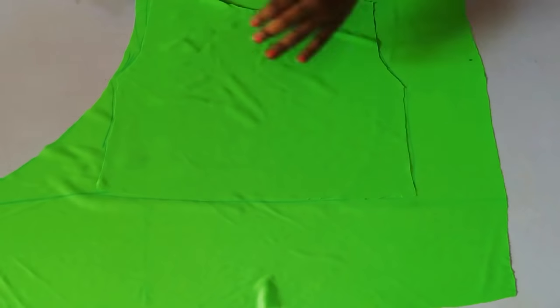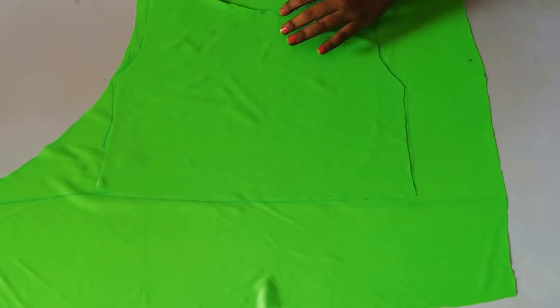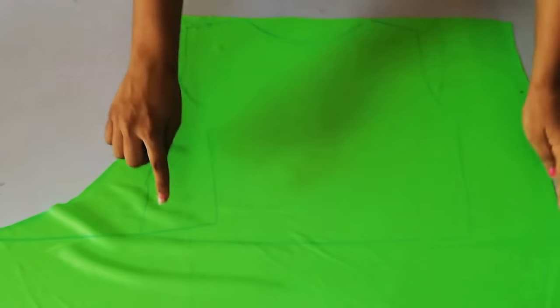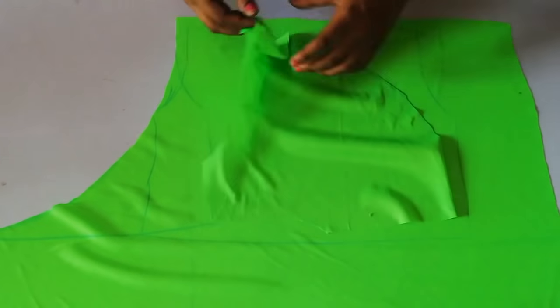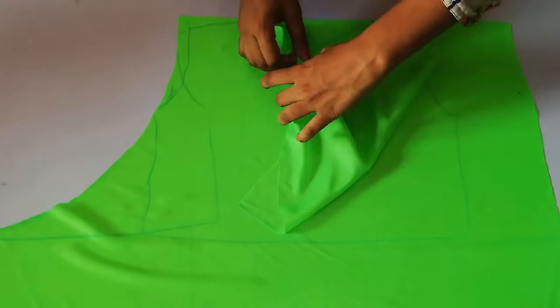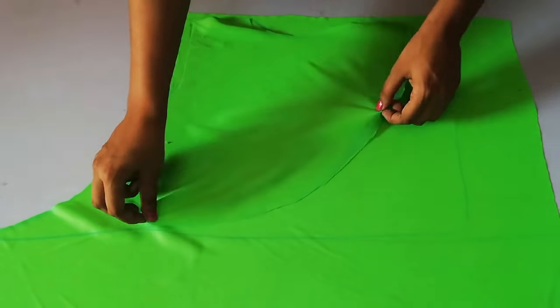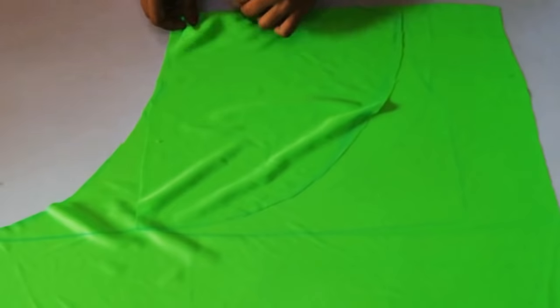Here you can see I have traced with chalk, and then I will place it on the front side of my wrap. You can see that the front side of my wrap will be placed on the other side. After that, the bottom end will be found in the middle.